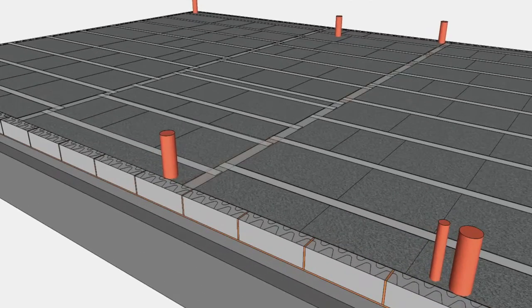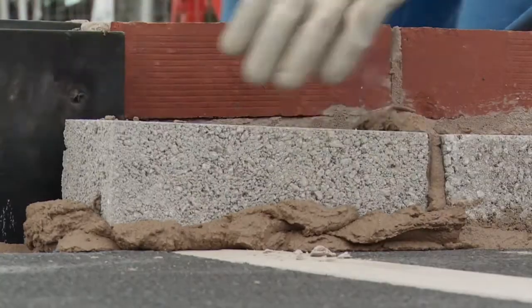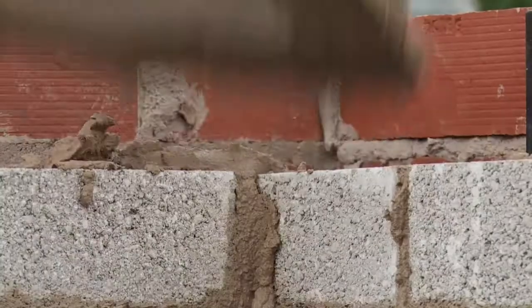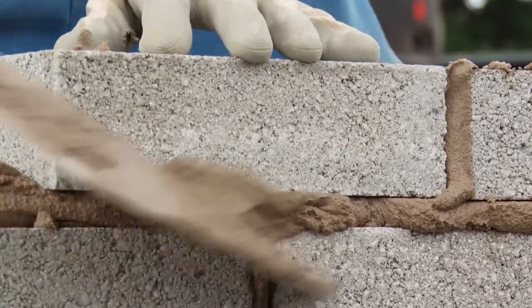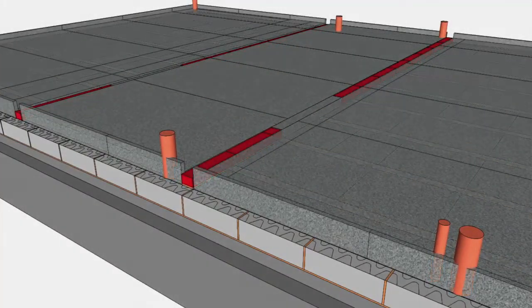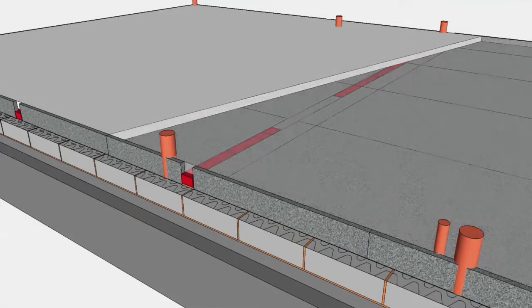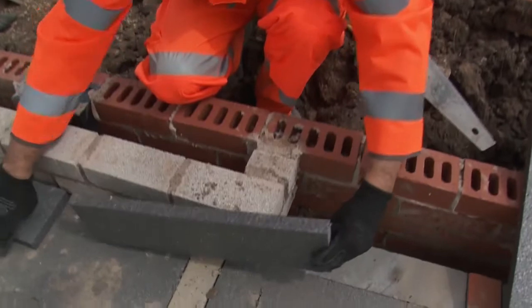Where you have load bearing internal walls built through the floor, use thermalite coursing blocks mortar bedded at top of beam level to maintain a structural load path and exclude the placement of polystyrene. Overlay sheet forms a screed rail for the concrete topping by building up the blockwork around the perimeter of the floor to the finished floor level in the same material as the remainder of the wall. The height of this course will vary depending on the thickness of the insulation sheet and concrete topping.